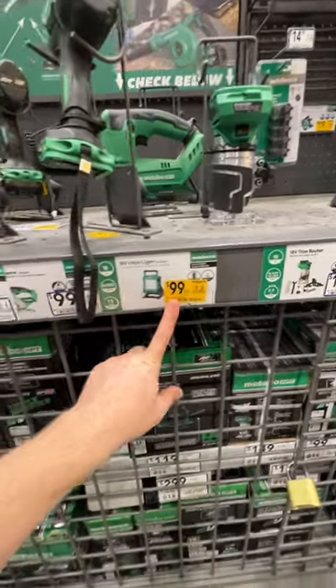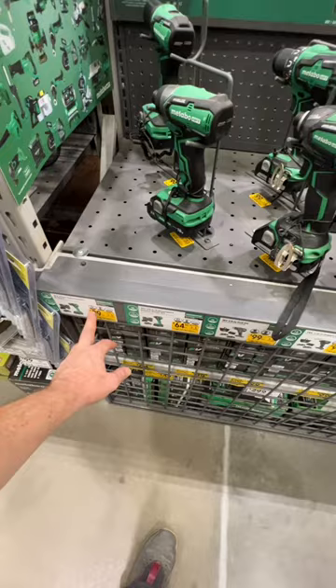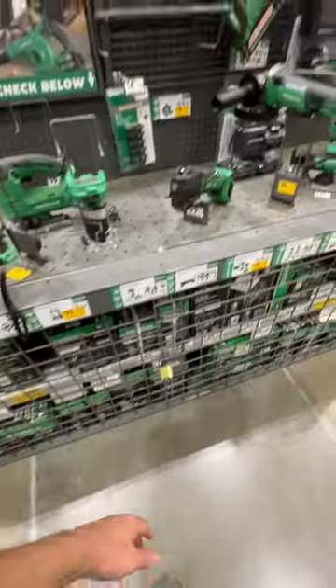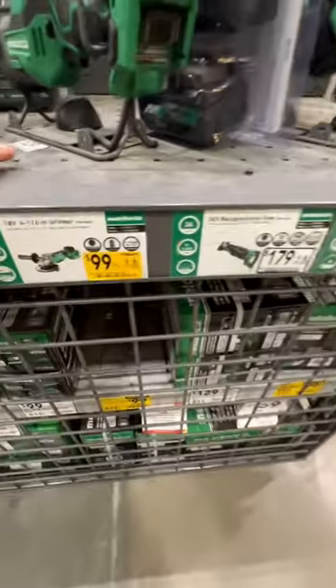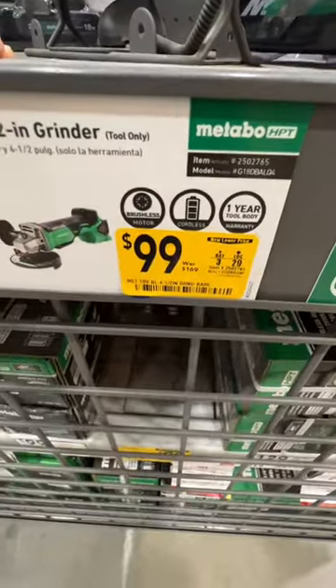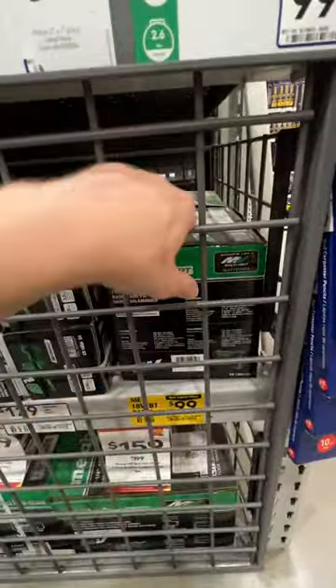$99 for their work light, down from $129. $149 for both. It's cheaper than putting these two together, but you'd have two fewer batteries, so I would just get them separate and get four batteries. $99 for the 4.5-inch grinder down from $169 — there's your item number. $99 on their Bluetooth radio, which is a Bluetooth speaker and radio.